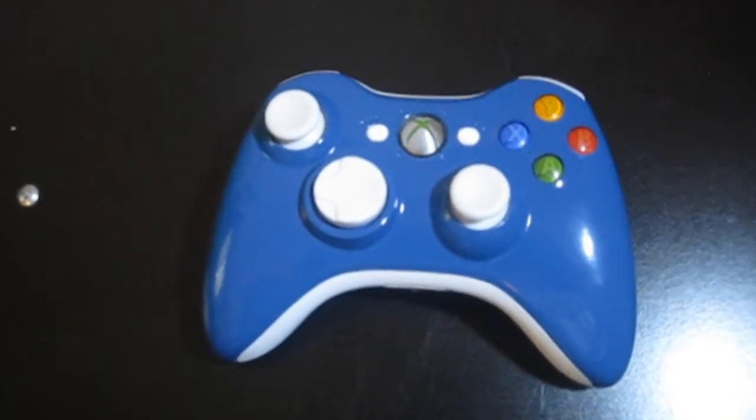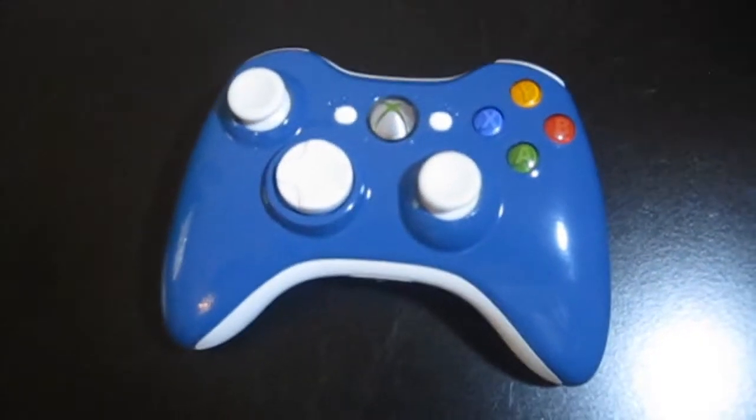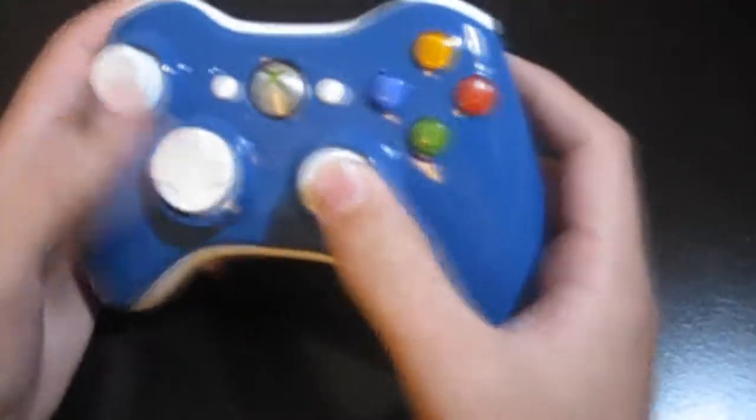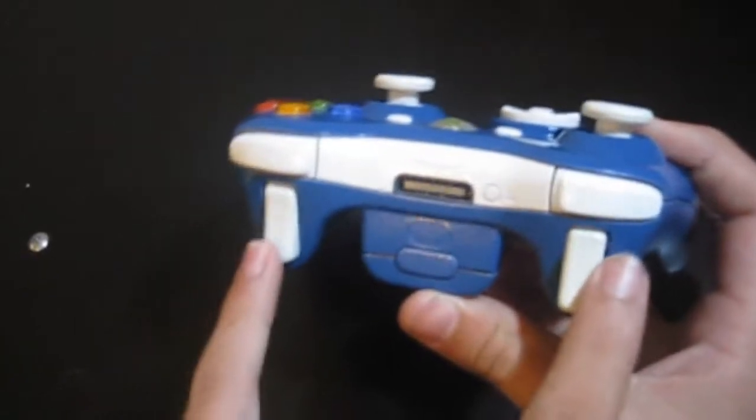Hey, what's up YouTube, it's Nevic and Shots and Sprays. Today we got a nice blue and white controller. It came out really glossy — nice blue and yellow. I think this is actually our nicest controller. Well, that's our opinion. So yeah, here we have the blue insert right here.